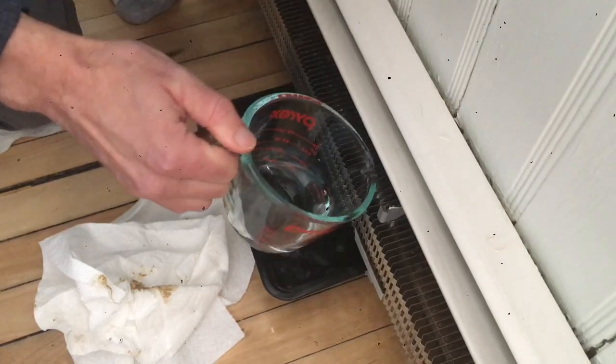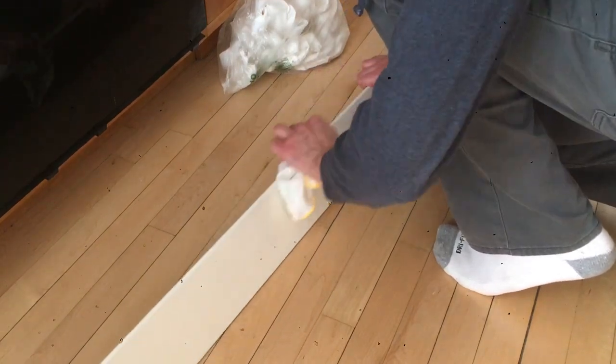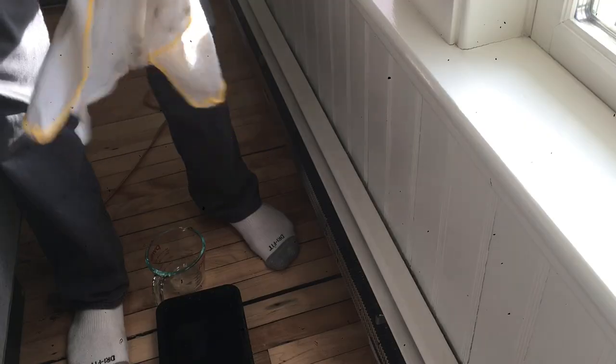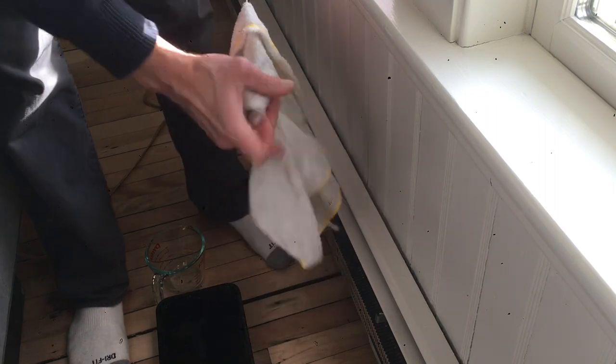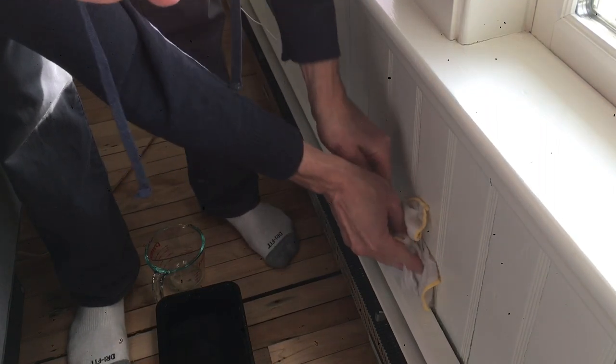Now rinse with clean warm water and wipe everything down, including the walls, window, top, inside, in front of the baseboard, and the floor. If vomit found its way between the wall and the back of the radiator, I try to use a coat hanger with a moist rag of Mr. Clean. I told you this wasn't going to be easy.